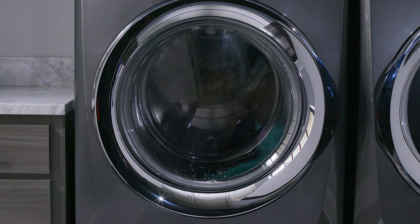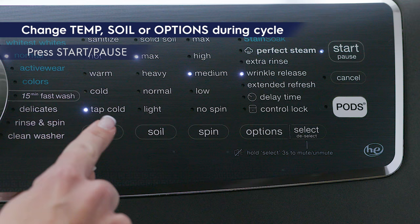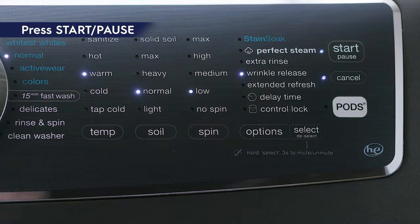If you just want to change the temp, soil or options after the washer cycle has started, press start pause. Change the settings and then press start pause again.